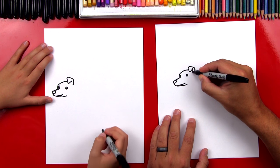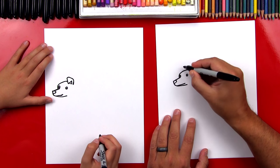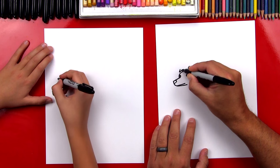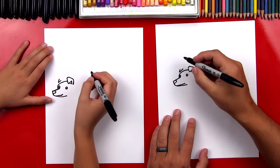Right here we can draw another V for the inside of his ear. Now let's draw his second ear. We're going to draw a V that's sideways, so it looks like it's pointing the other direction.